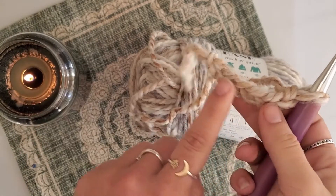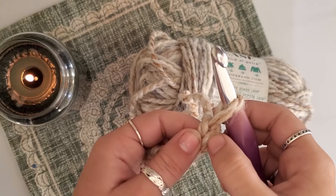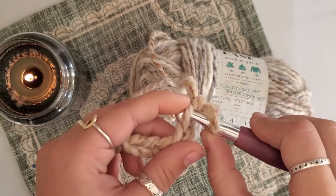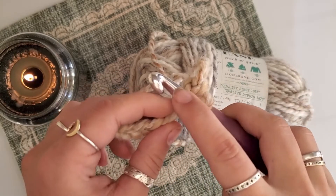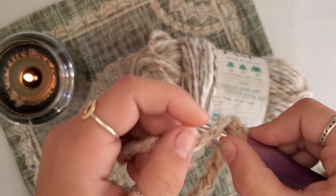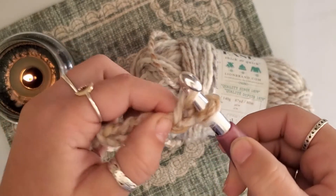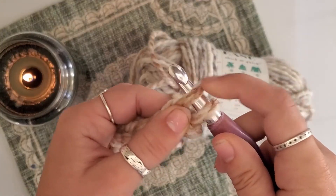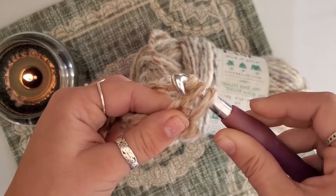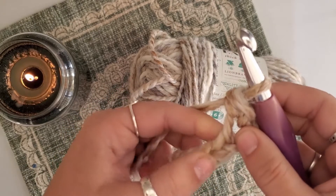Once you get to this point, we are going to turn and work back into these stitches. We are going to skip the first V — that's how we count, there's one — and we'll be working into the second V. Insert your hook. We now have two loops on the hook. Once again, yarn over from the back, pull it towards your body over your hook, keeping that first one on the hook, pull it through. You've got two on the hook again — one more time, from away from your body, pulling it forward.